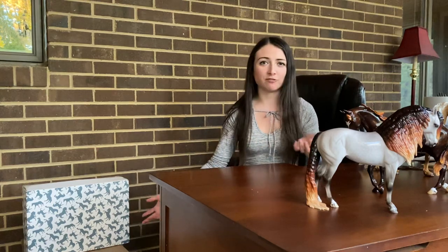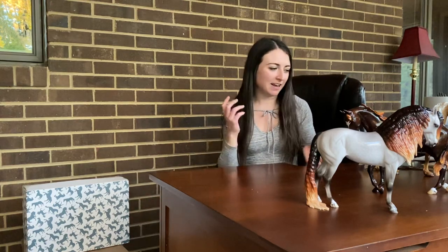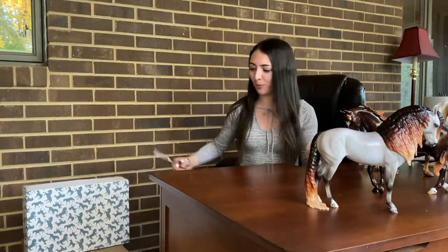Hey everyone, so I'm actually doing another unboxing video today because I didn't even realize that I had a lot of packages on my front porch. I have been mostly gone all day out riding my motorcycle — I had a group ride today — so I guess it's good to come home to horses, but I didn't even think to check the front porch.